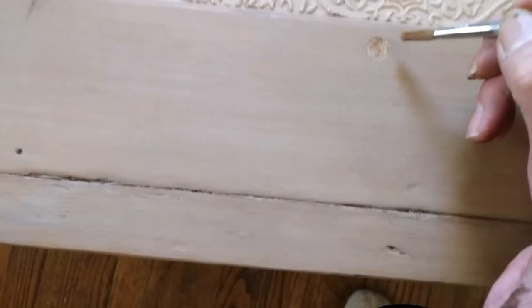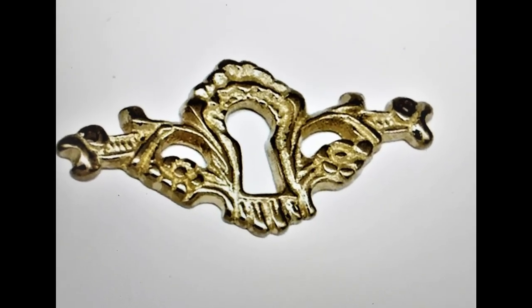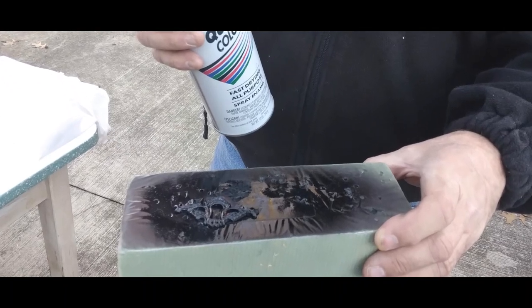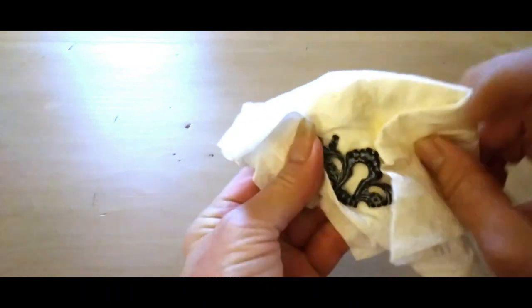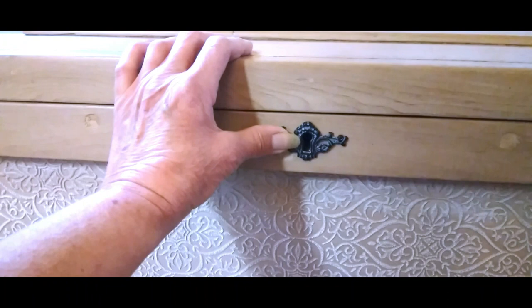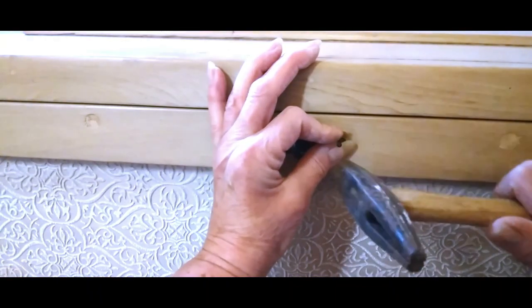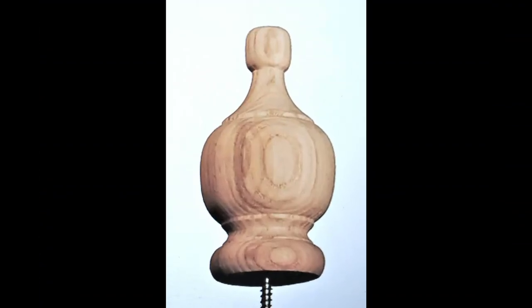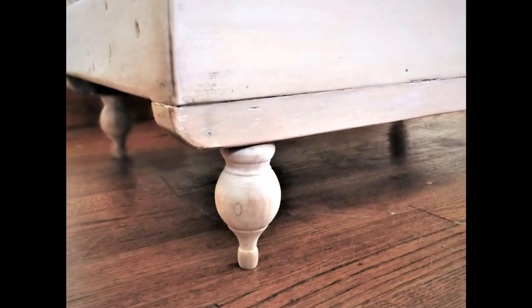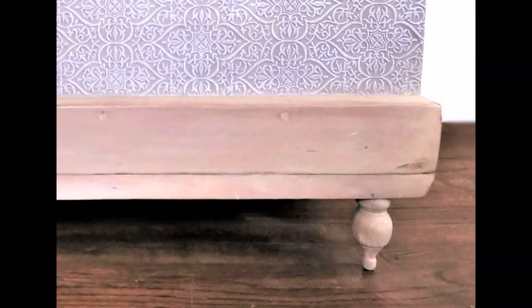I'm just going back and touching up those little patch spaces just to make sure they blend in a little bit better. My trunk was missing its keyhole cover, so I ended up ordering one online. I had my husband paint it a flat black, and then to age it and give it a distressed look, I added white paint and then rubbed that off. I'm using a little pushpin here just to set my hole for my nails. I purchased four wood finials from our local Home Depot and attached them to the bottom of the trunk. I do want to add that they're really not intended for feet or legs for furniture, so I wouldn't add them to anything too heavy.